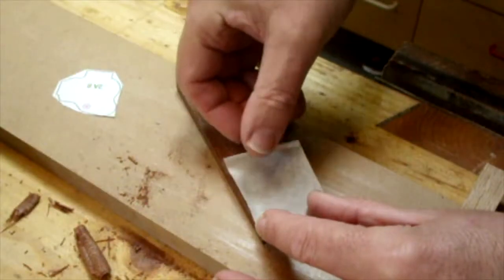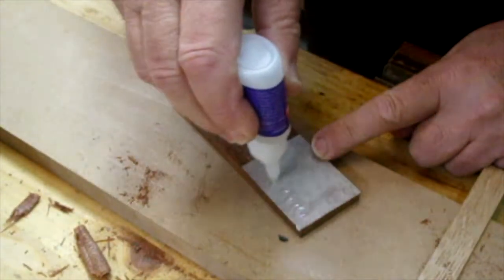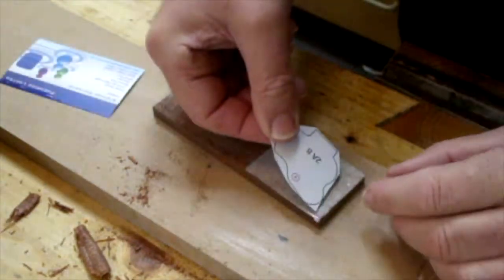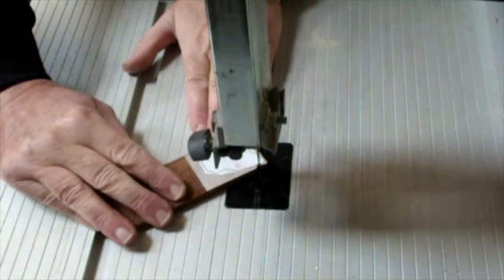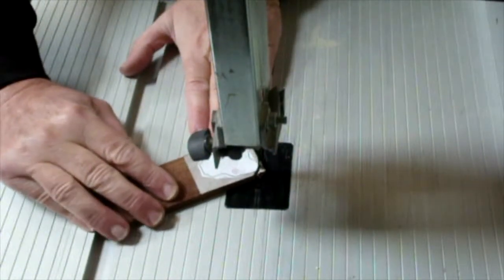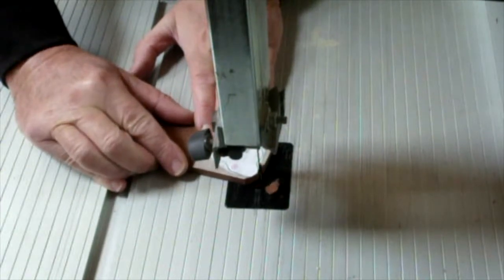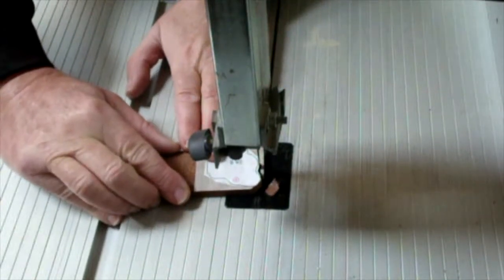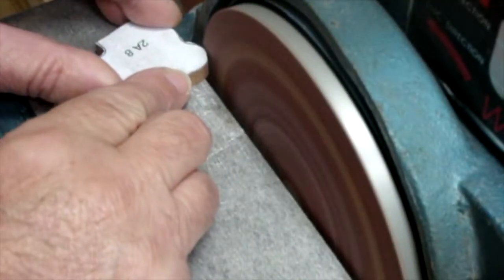Quite a few of the components you can use templates that are supplied with the plan, which I attached — usually using super glue and masking tape. Then cut the profiles to the template and sand the profile to the lines.